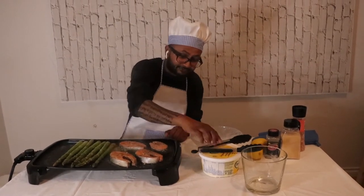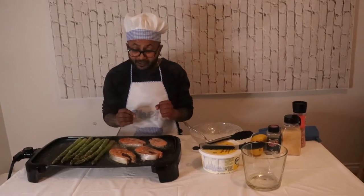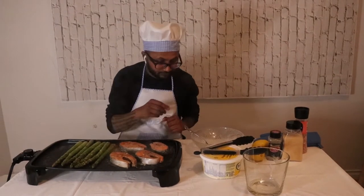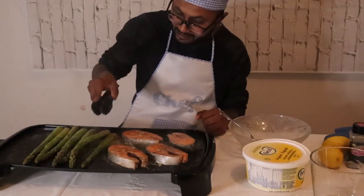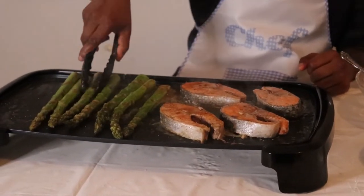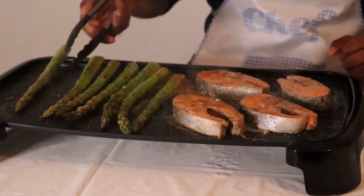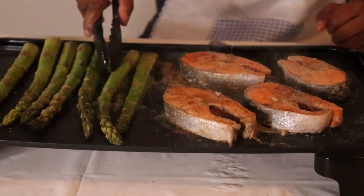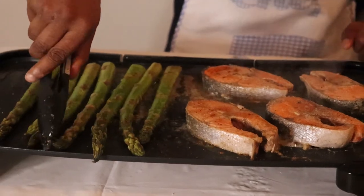I like to fry it until it gets a little bit crispy — I like a crispy taste of fish. Turn the asparagus over a bit — look at that, that is delicious. You guys should get one of these frying pans. You can find it at Walmart — Toastmaster. It's actually really good.